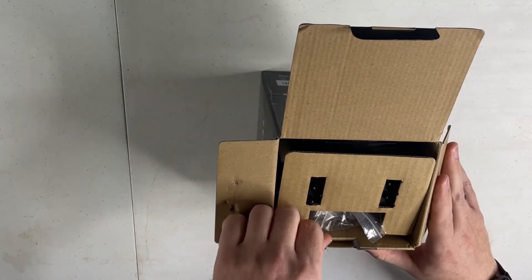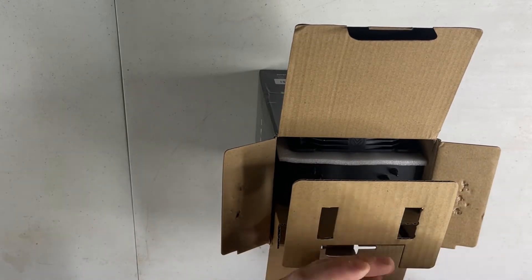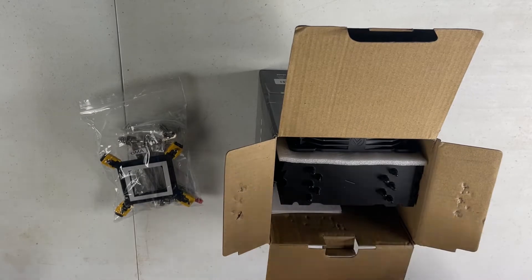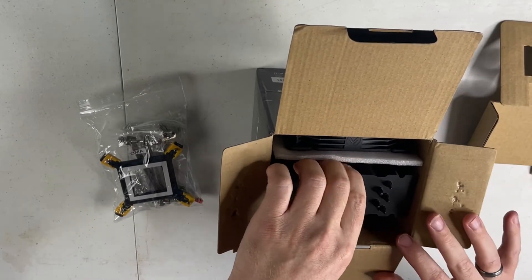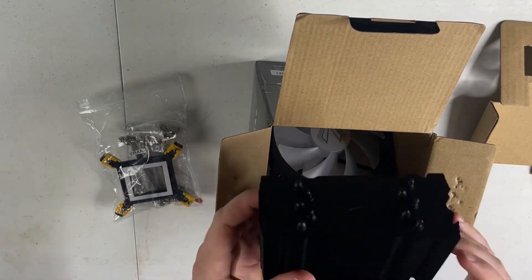The packaging here looks pretty standard. We've got what looks like all the mounting hardware, so we'll take a look at that in a second. There is foam in between the cooler itself, so let's start with the cooler.